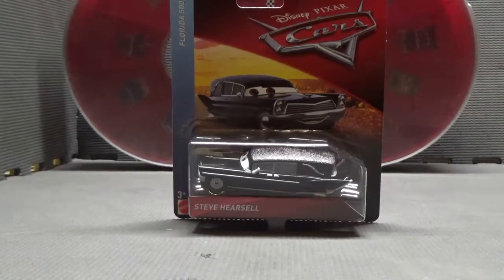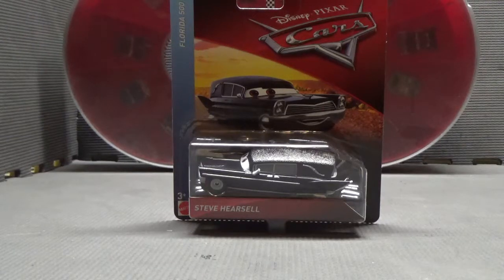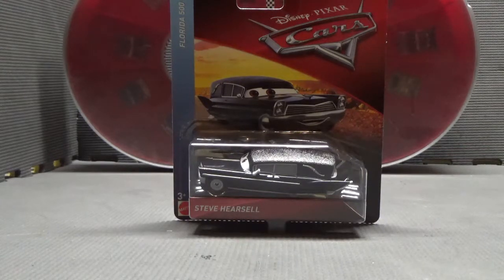What is up guys, JS Cars 8 here, back for another review. This time on Steve Herschel from Disney Pixar Cars. I'm really excited to review and open Steve Herschel, because he's really unique. Judging by his name, he's a hearse. Now if you don't know what a hearse is, they're kind of cars that go to funerals and carry dead bodies. Kind of dark and I don't really want to think about it, but still, the car and model is really unique and cool, so let's get on to the packaging.